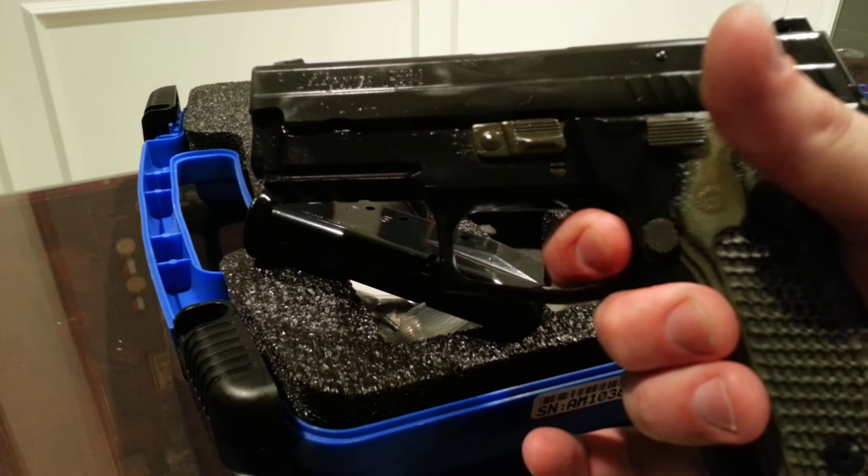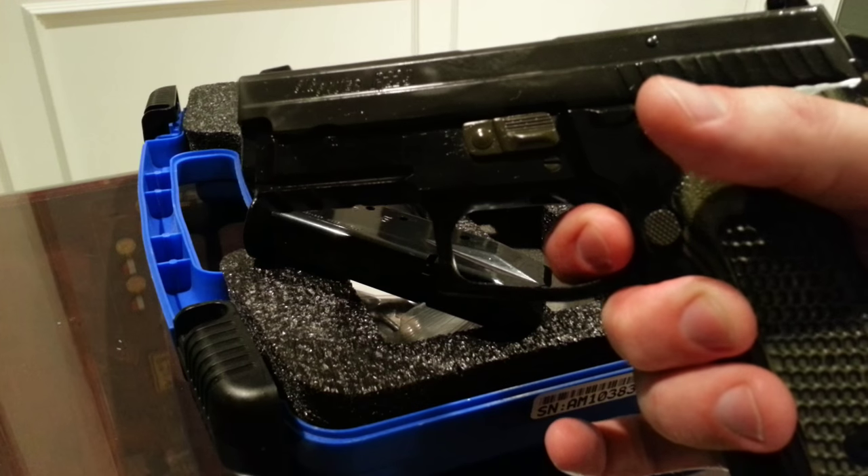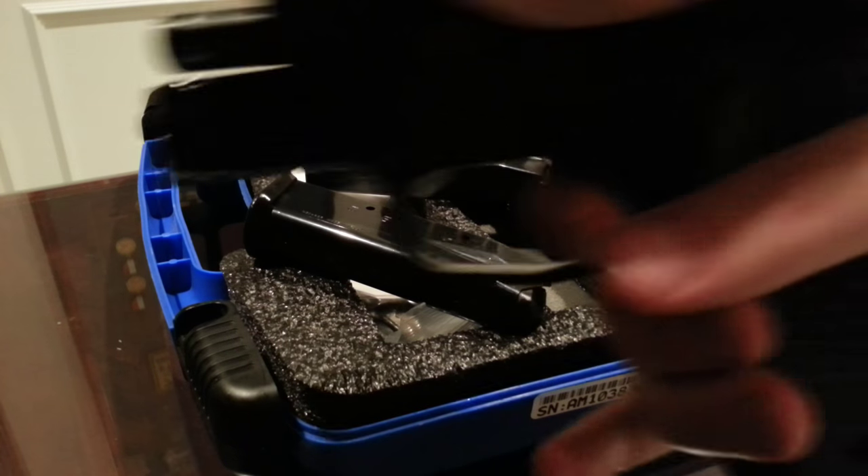The stock double action is relatively nice, coming in at an expectedly heavy 10 pounds. In single action, that drops to a pleasant 4.5 pounds.